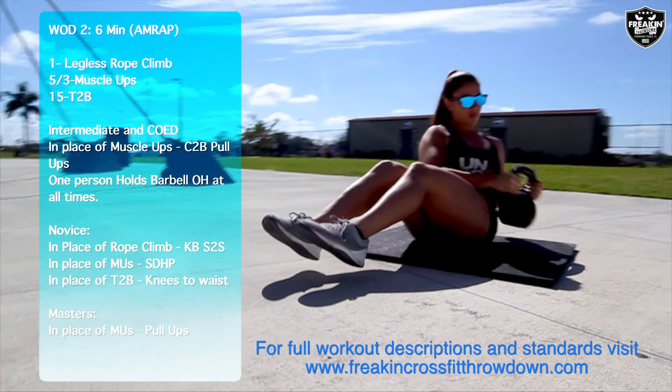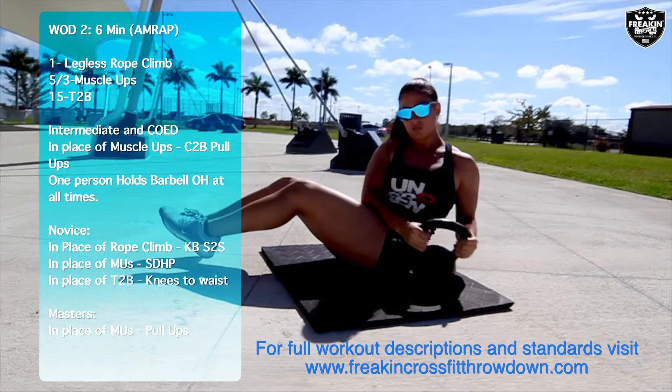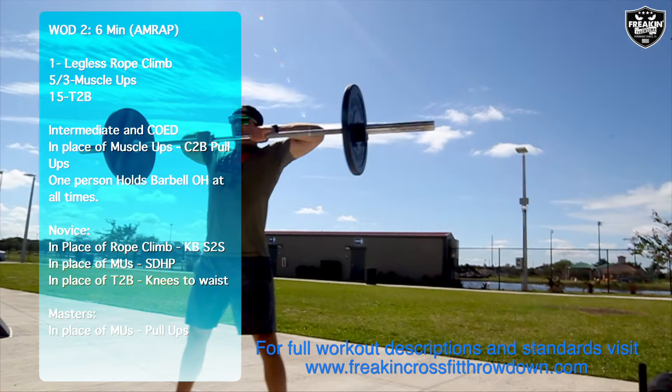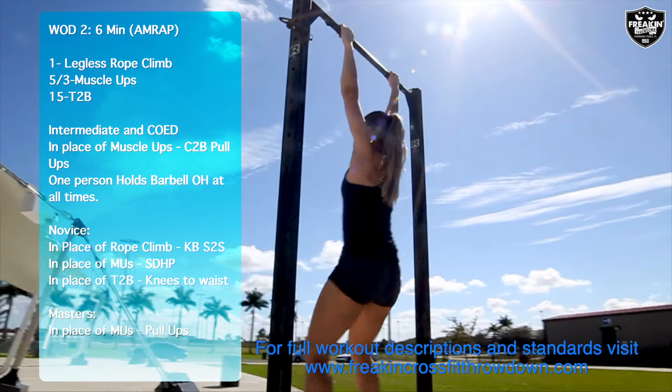Novice athletes will complete kettlebell side-to-sides in place of the rope climbs, sumo deadlift high pulls in place of the muscle-ups, and knees-to-waist in place of the toes to bar.